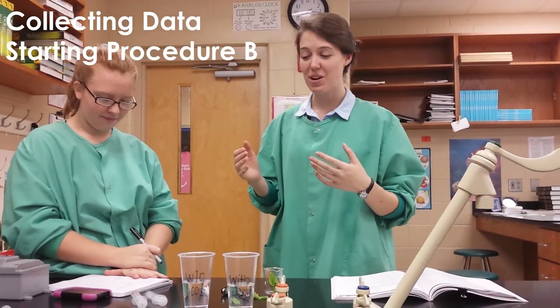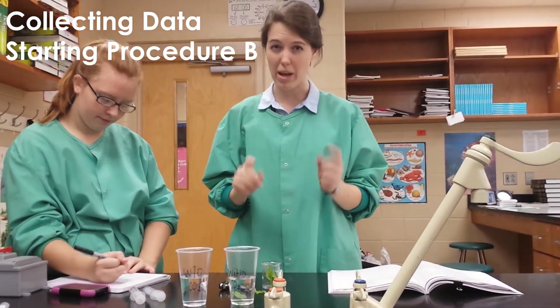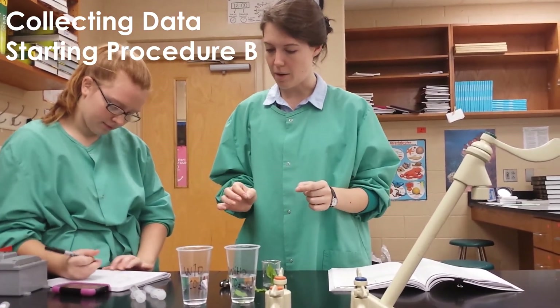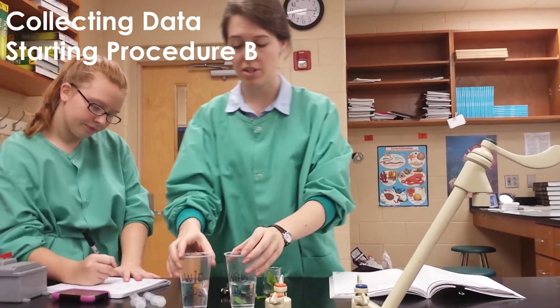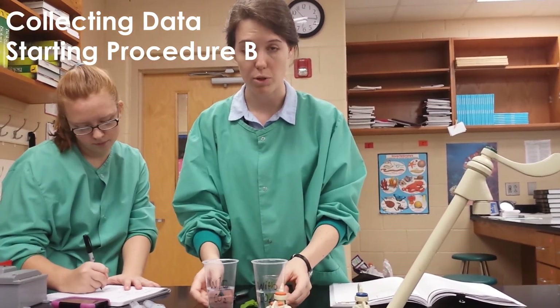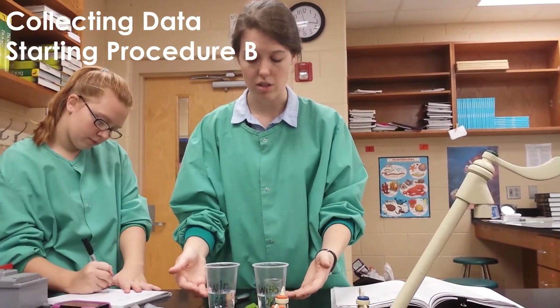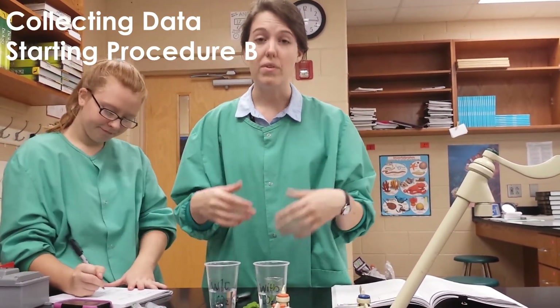Once you have finished and you have seen five of your leaf discs rise to the top, record the time. Don't forget to use pen and to keep your units. That's the end of Procedure A. Procedure A tested whether or not carbon dioxide affected how much oxygen was produced in the leaf's mesophyll. When the mesophyll produces oxygen, the disc floats to the top.